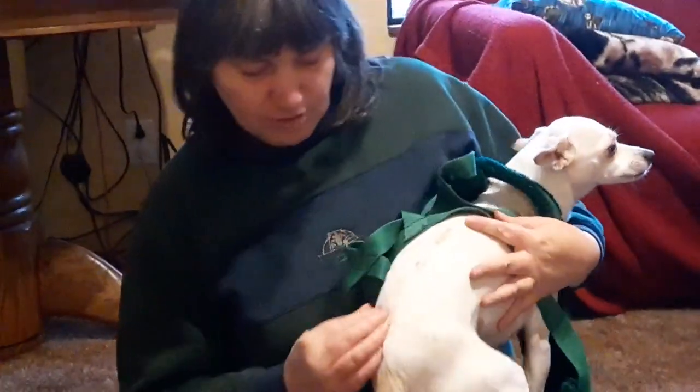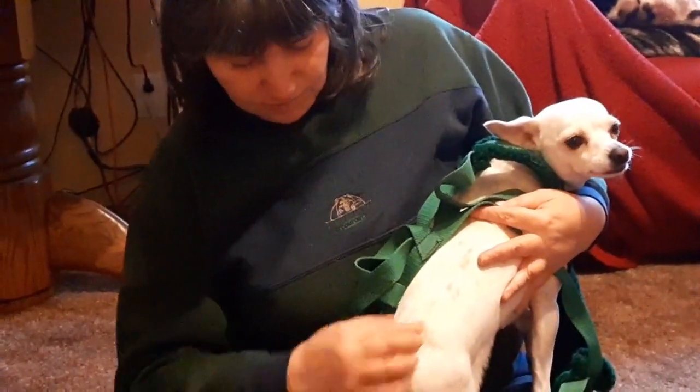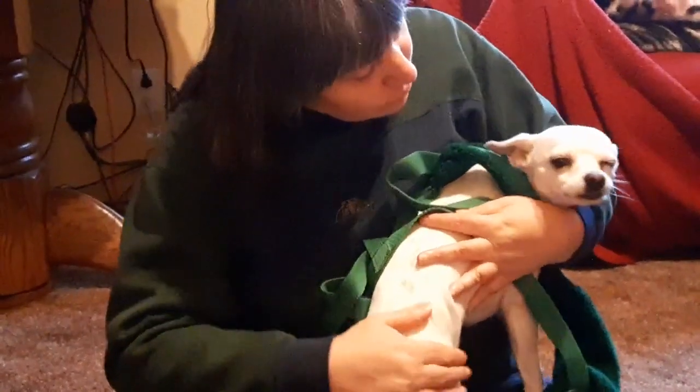And then separate from the harness, her weight can be checked because you can feel the bones right there, but you can't feel her backbone — because she's at a good weight.